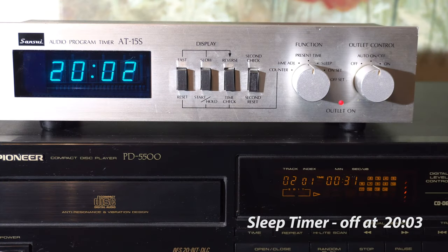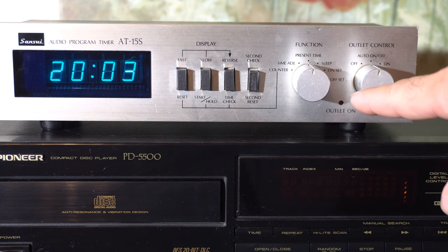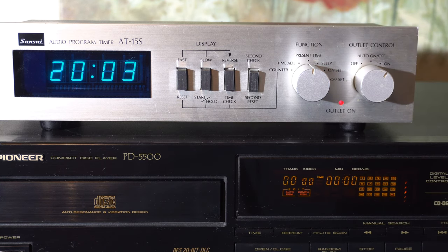You can also use it as a sleep timer. This CD player, which we had in another video from the nineties, actually has a remote, but it still has a physical power switch and it comes on and starts playing. It just shut off after the sleep timer ran out. So if you want to listen to your music at night, go to sleep, put on the sleep timer, and then when you turn it back on the CD player will kick off and start playing again.